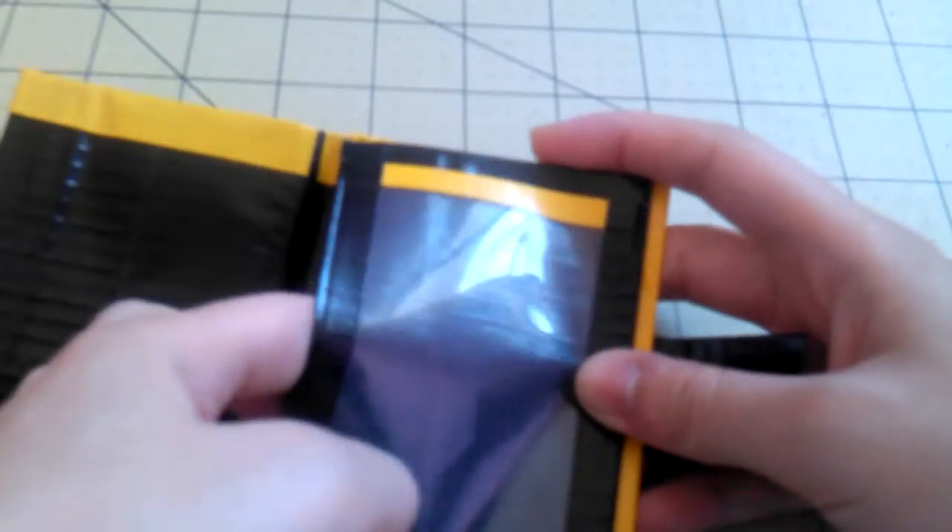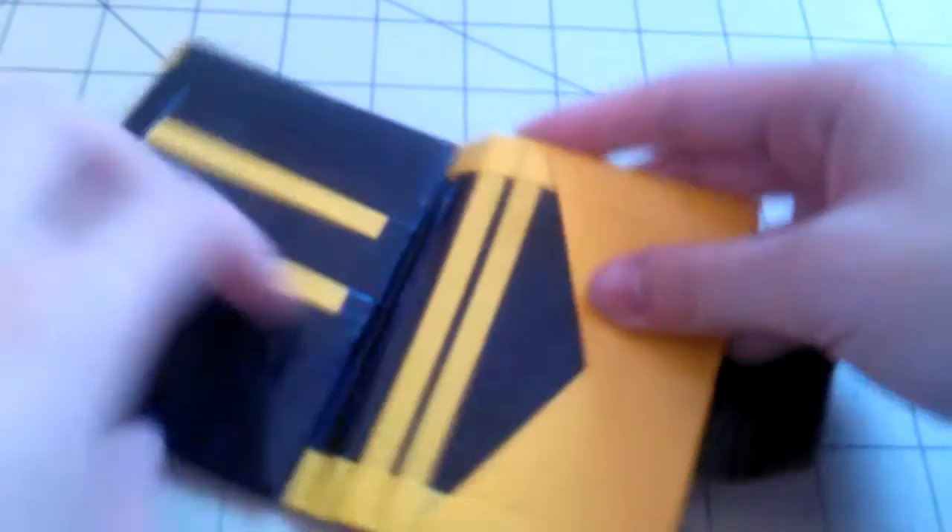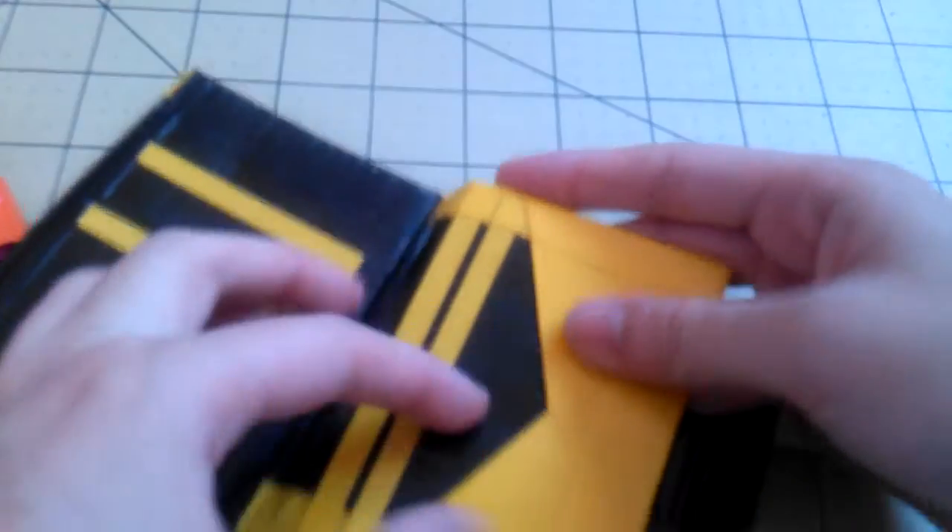You open it up and it's the same layout: coin pouch, card pocket, ID, two vertical pockets, and three card pockets.